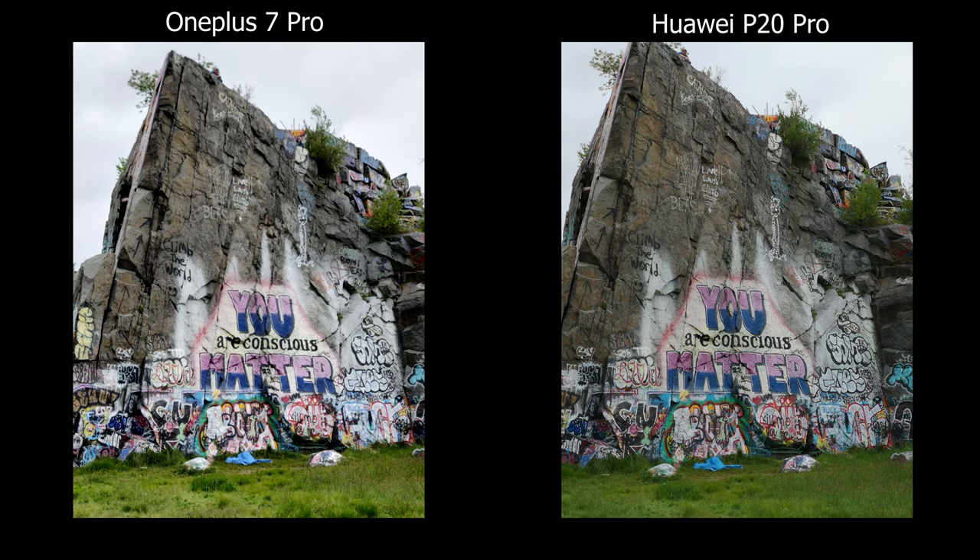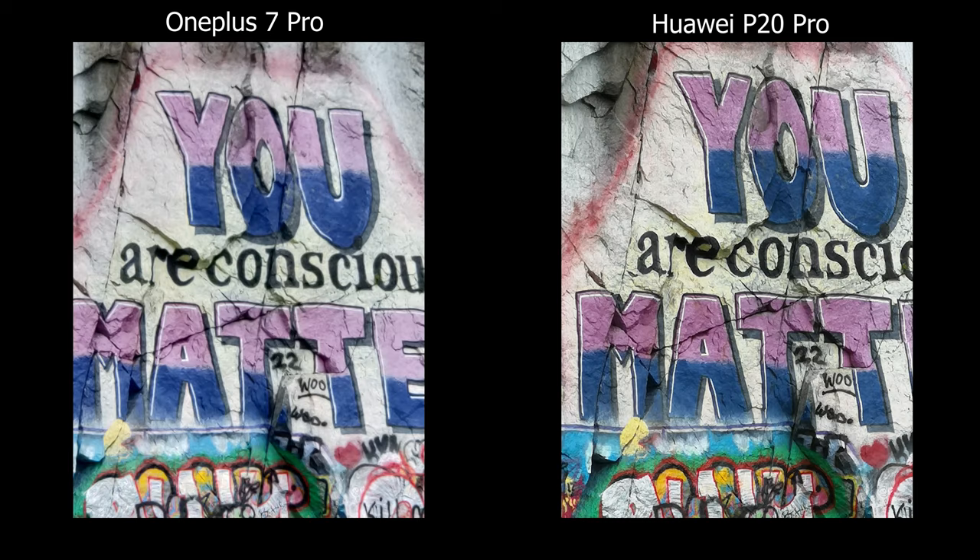When we start to zoom in, I do feel the Huawei has the better, sharper image, and that may be due to its better post processing.